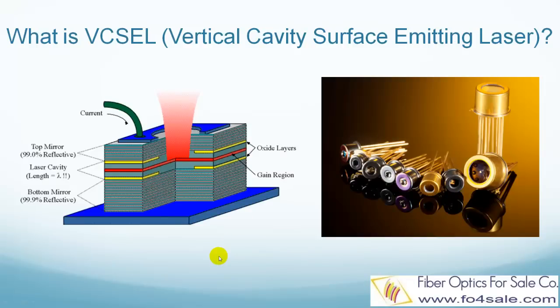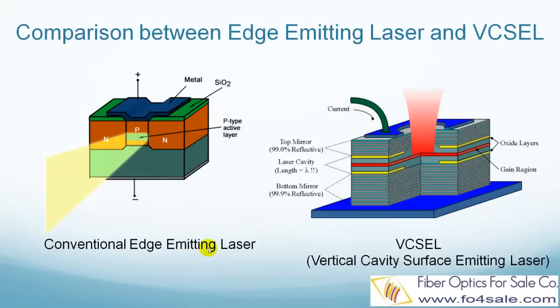Now let's take a comparison between conventional edge-emitting laser and VIXO laser. The left picture shows a conventional edge-emitting laser, and the right picture shows a VIXO laser. Conventional edge-emitting laser has some disadvantages. The light beam usually has a high divergence angle and is difficult to couple into optical fiber without a corrective lens. Also, it requires higher electrical threshold current to operate.